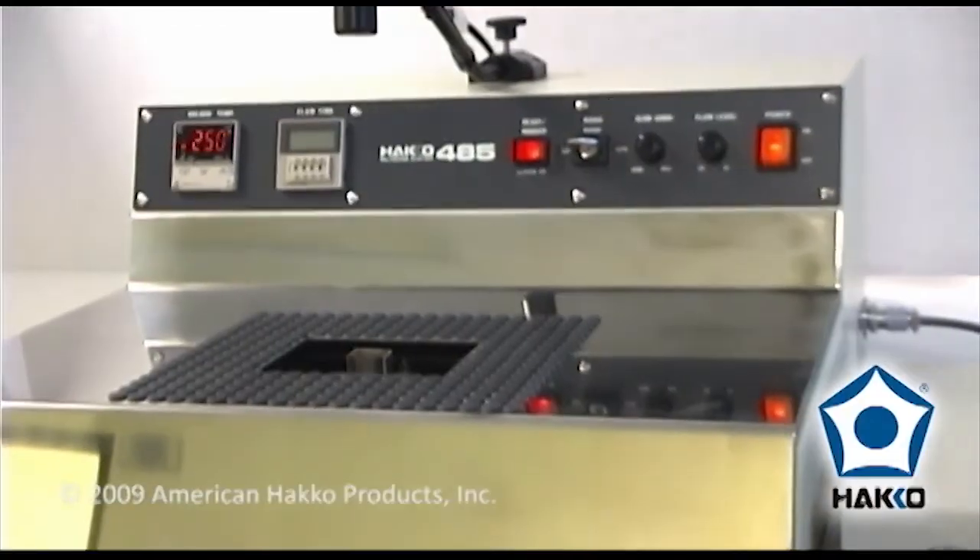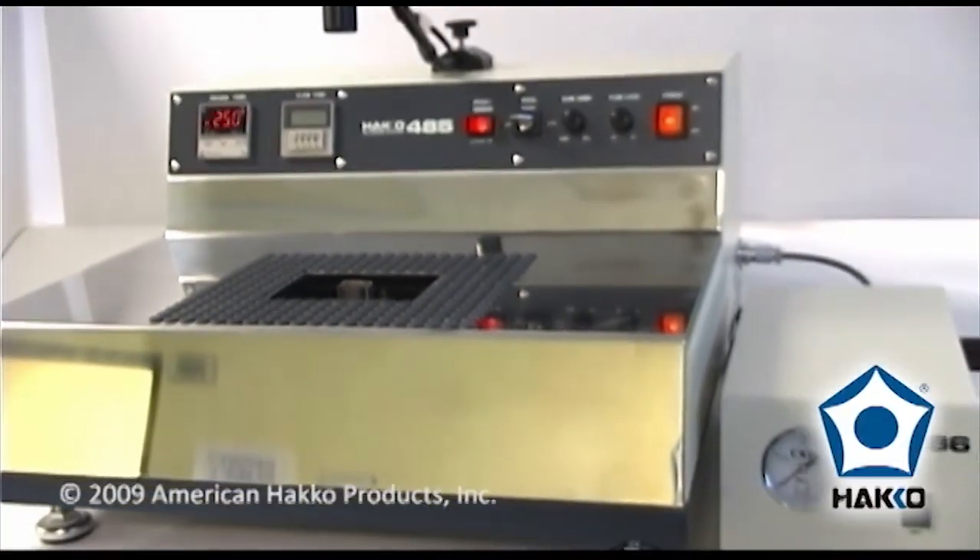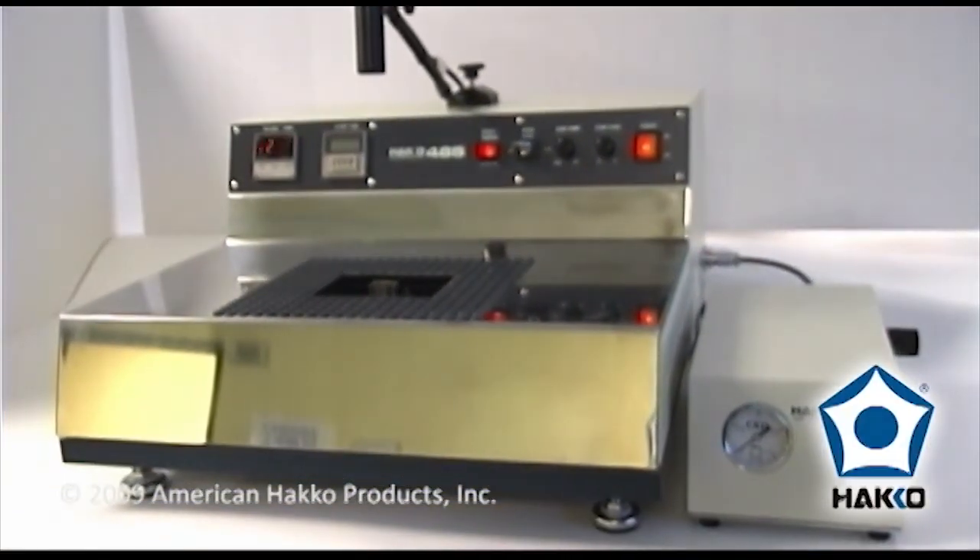The HAKO 485 soldering system and optional 486 air blower — a tabletop system for fast and efficient soldering and desoldering multi-leaded through-hole components and connectors mounted on printed circuit boards.